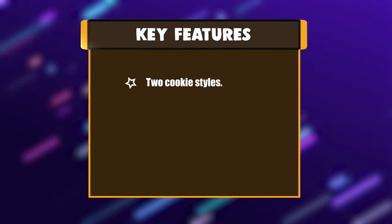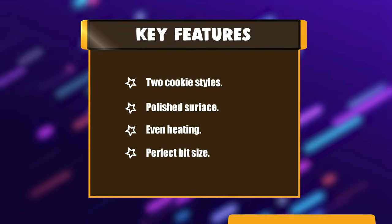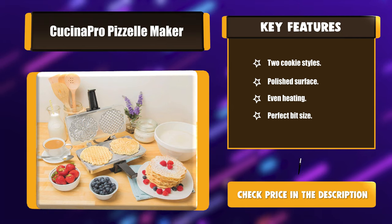Key Features: Two cookie styles. Polished surface. Even heating. Perfect bite size.